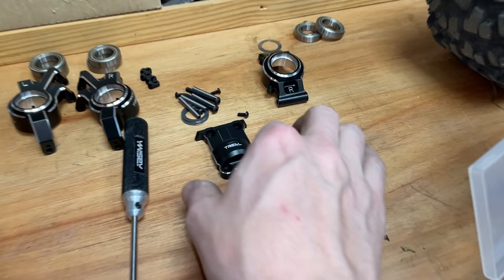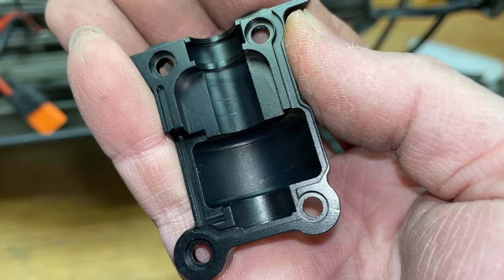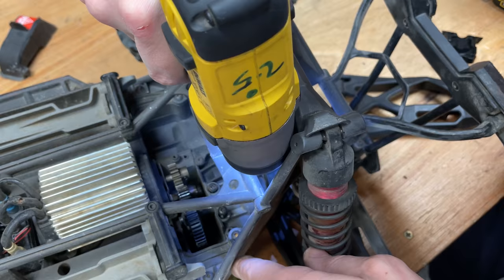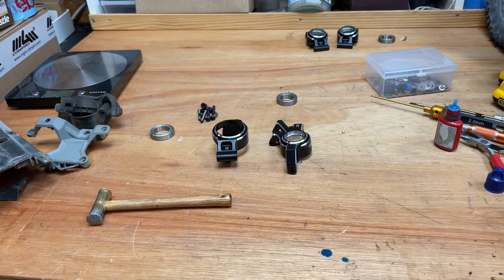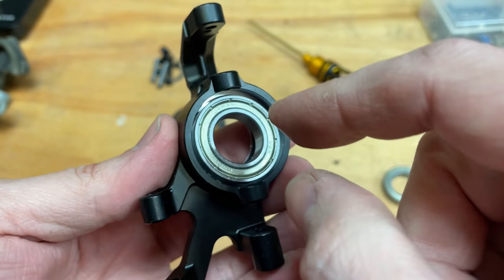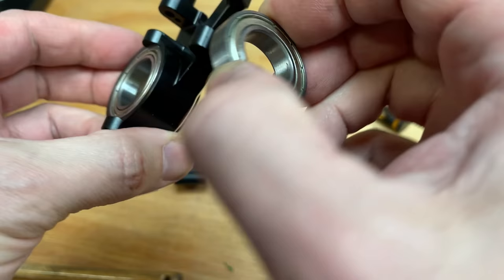We're going to leave those on there until they break. Next, this part here I have actually broken before — when I broke the rear bulkhead it took this part with it, so you might as well put the aluminium one on. It also weighs next to nothing, and check out that machining — these parts look absolutely epic. Lastly, we've got to fit this aluminium knuckle assembly. It comes with two bearings per side — small bearing in first, then the bigger bearing. I'm not going to run the middle bearing because I think it adds extra weight, so I'll just put the outer bearing in, and on the outside you run the stock bearing.